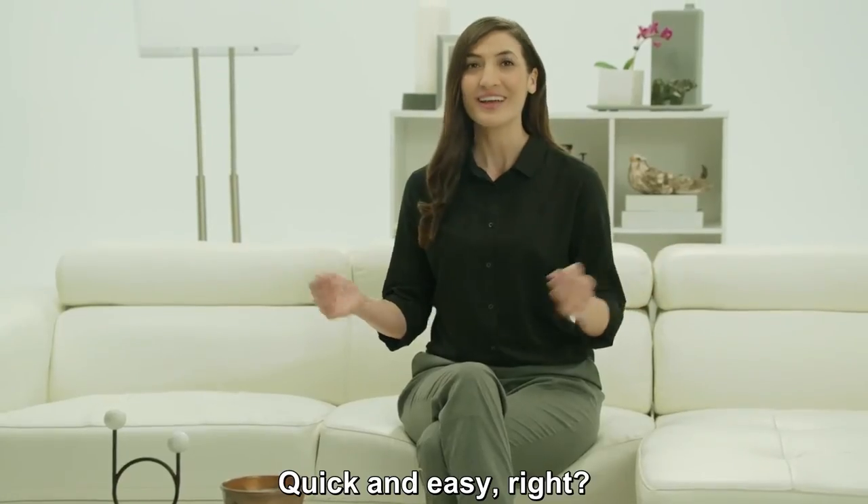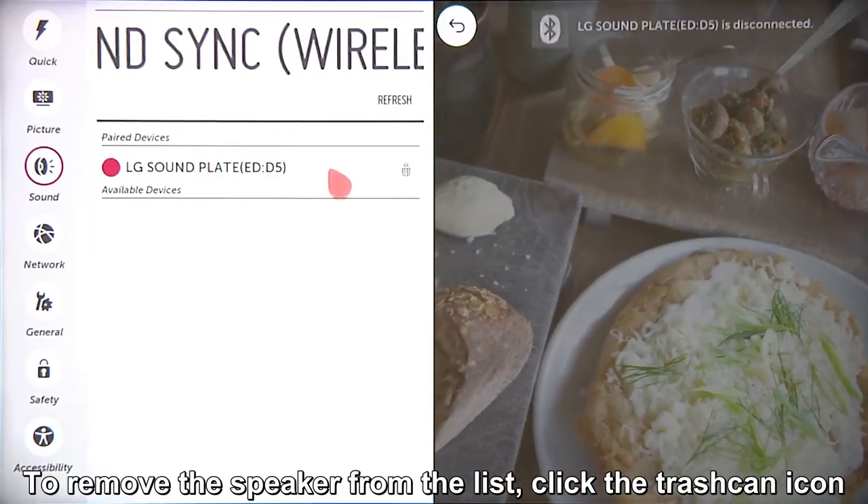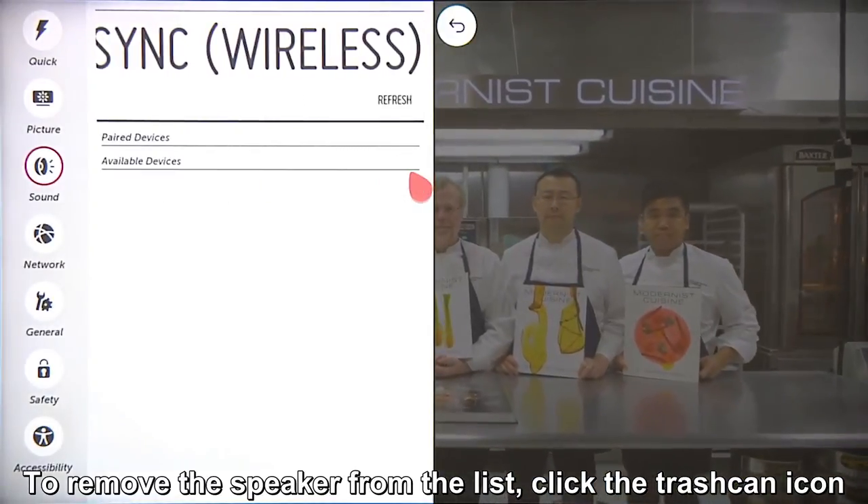Quick and easy, right? If at some point in the future you wish to remove the speaker from the list, click the trash can icon.